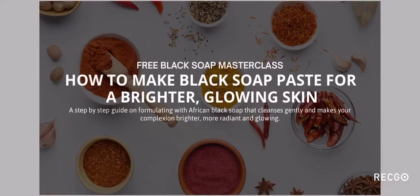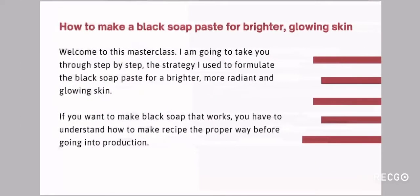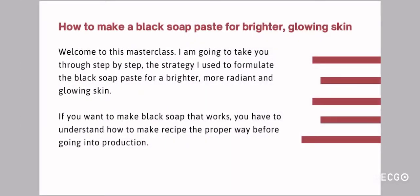This class is going to be 30 minutes long. I hope I don't spend more than that. So I'm quickly going to go into the class. Once again, I welcome you to this masterclass. I am going to take you through step-by-step the strategy I used to formulate black soap paste for a brighter, more radiant and glowing skin.